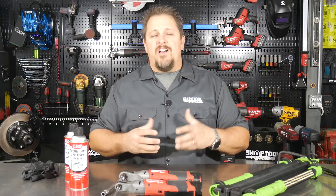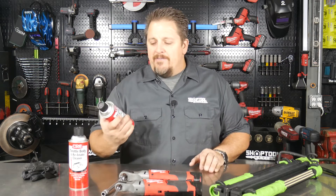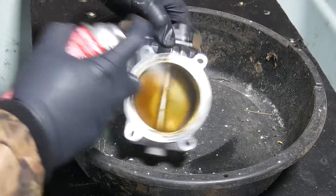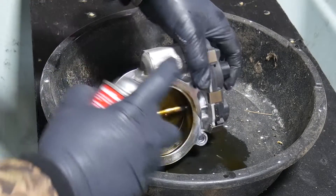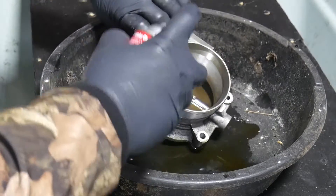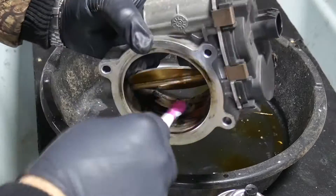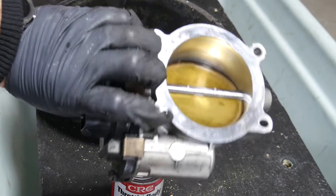Once we get the throttle body off, it's really just a little elbow grease. An old toothbrush — make sure you have one handy — and your throttle body air and intake cleaner. Get it good and doused down; hose it down, get it good and wet, and let all that old grease and grime soak in the cleaner. Then start scrubbing with your toothbrush, hose it down, scrub, hose it down, scrub, and keep working until it's really clean.